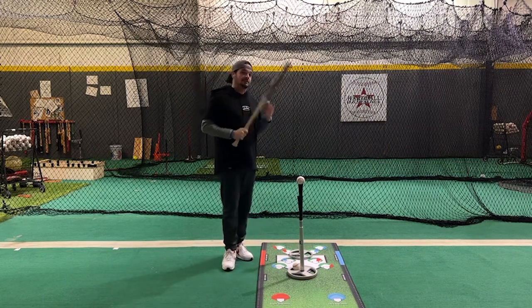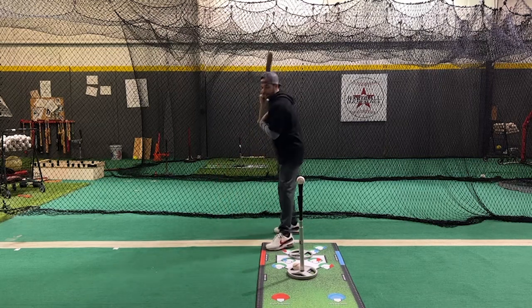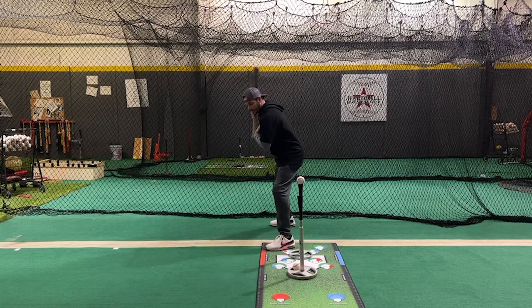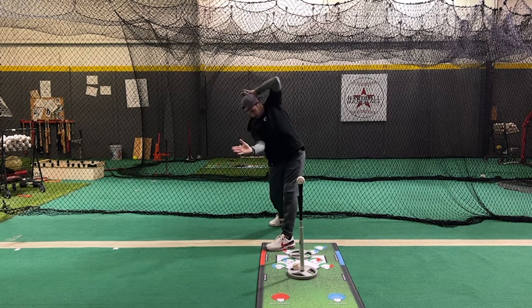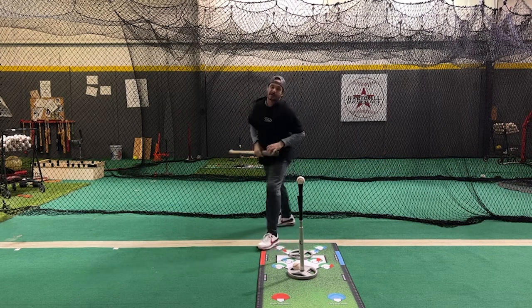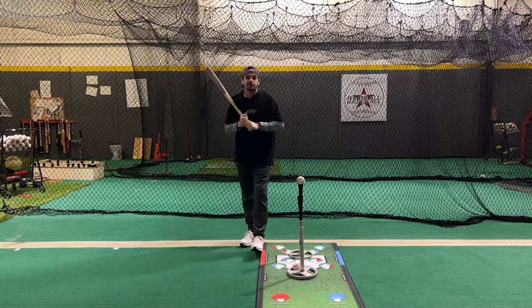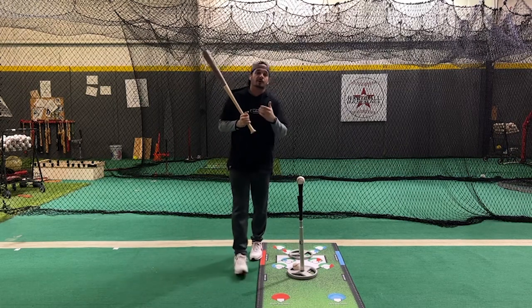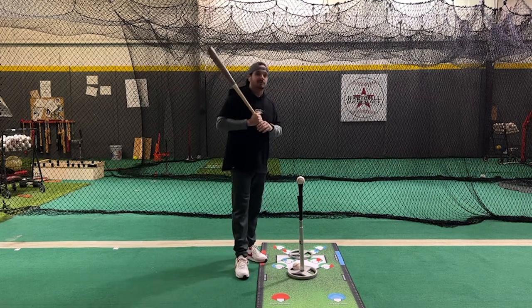The easiest way to look at it is either from the back like this, or if you have a front view from the pitcher, making sure that that posture is there and that that line stays as I get through my swing. I don't want to come in here and stand up out of that. So with that being said, I've got a couple of drills to help players work on their posture — a major, major swing component. Let's go ahead and get to it.